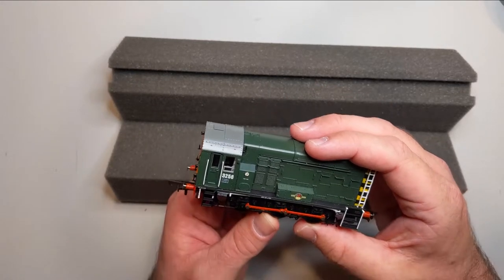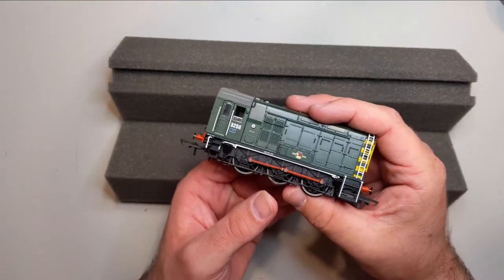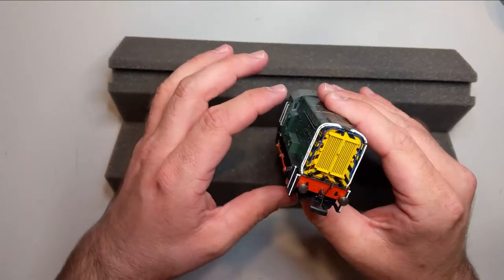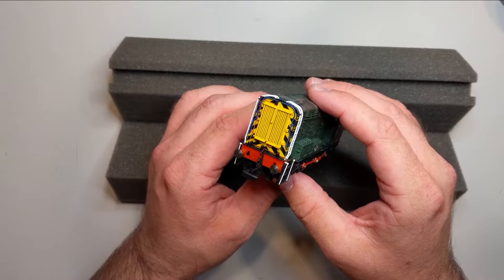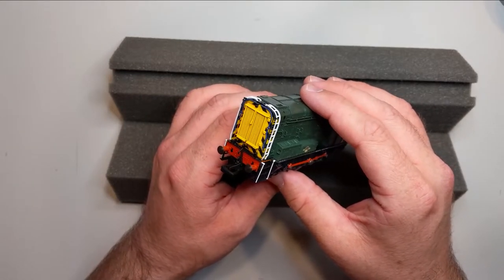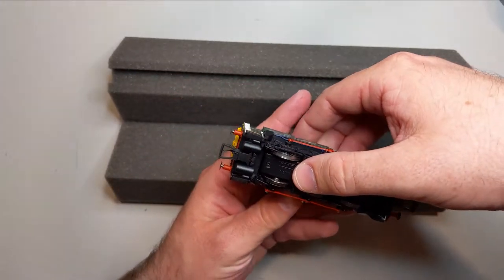For its age, the detail is really really good. I'd consider this a super detail model — I don't know when Hornby stopped labeling them 'super detail,' but it's not on the box. This is what I'd expect had I come across a super detail insignia on the box. Really, really nice work.